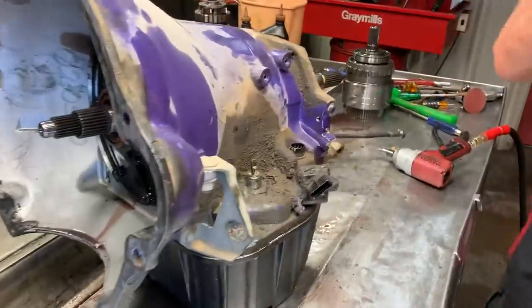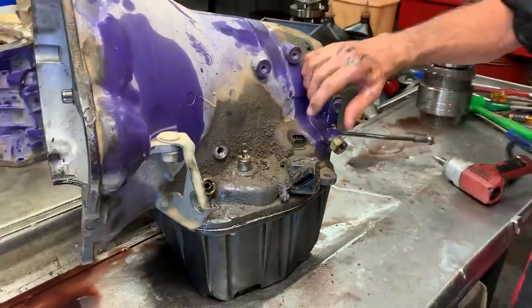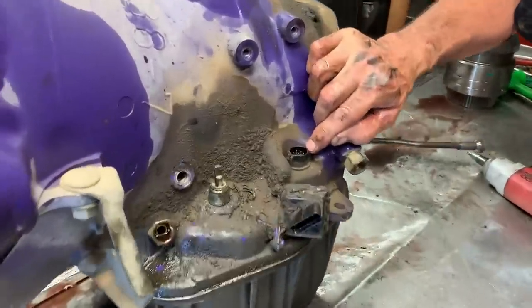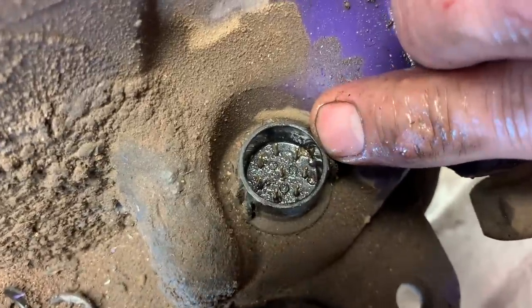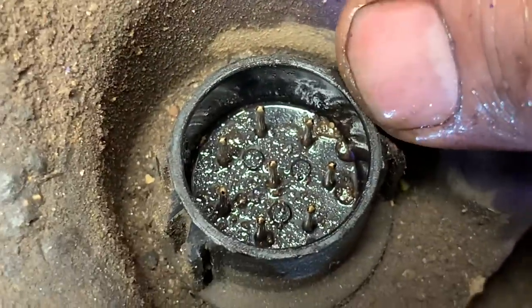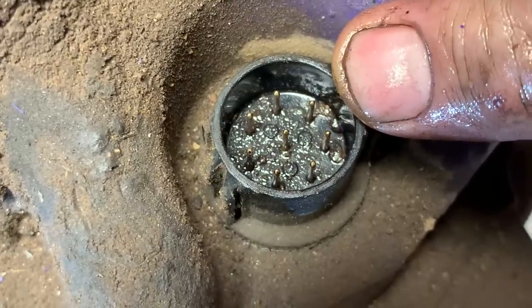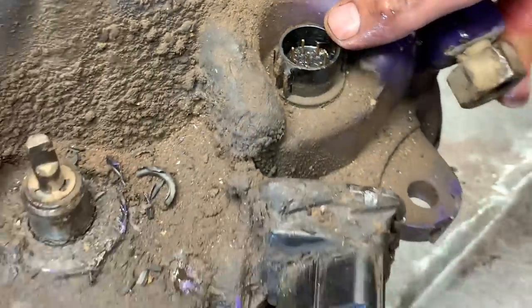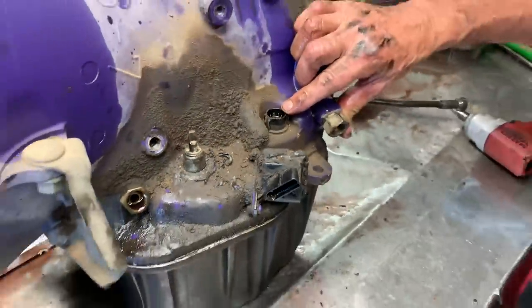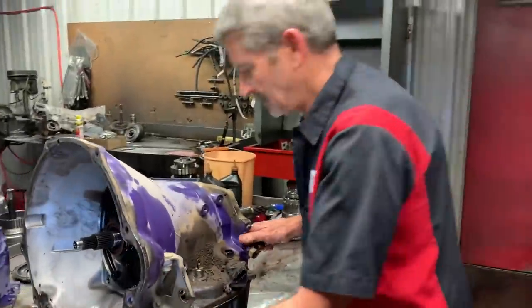Now, if you get a lot of these and the fluid's cherry red and there's nothing in the pan or anything like that, you always want to look down this connector and make sure it doesn't have fluid in it. This connector does have a little bit of fluid in it. These things are really notorious about shorting out in this connector right here and doing all kinds of crazy things. What it affects is the governor pressure sensor and solenoid — it causes all kinds of speed issues, shifting issues, and downshifting issues.